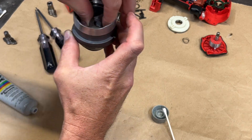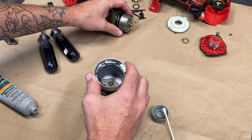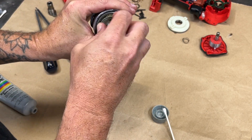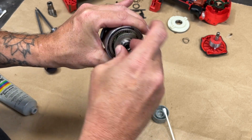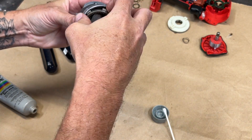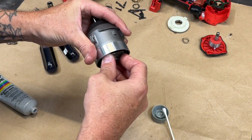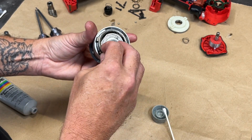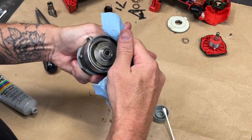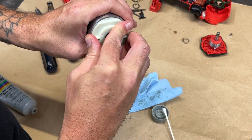I put in the new anvil and made sure that I was happy with the way it spun. I took the assembly and made sure that everything was seated correctly and meshed the way that it should. The inside of the case has notches that need to be aligned with the tabs on the outside of the ring gear.